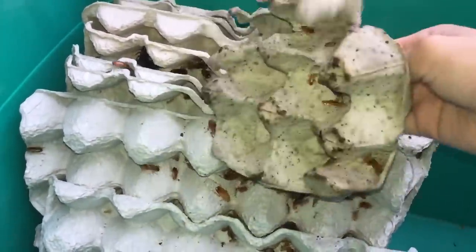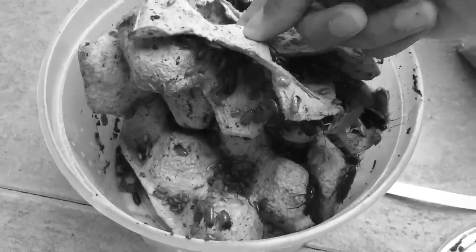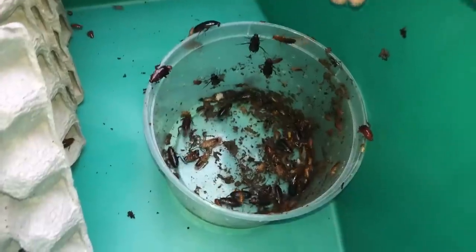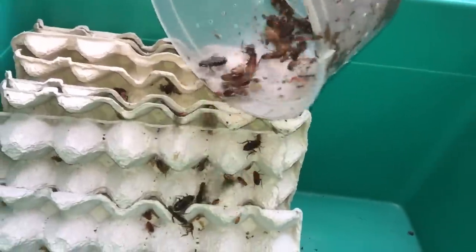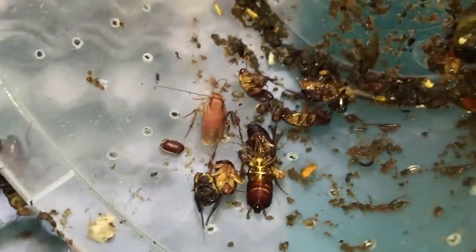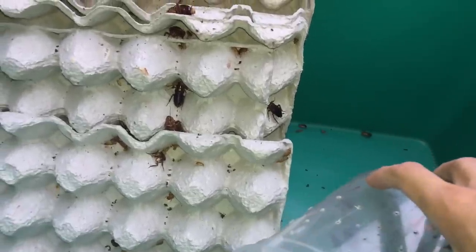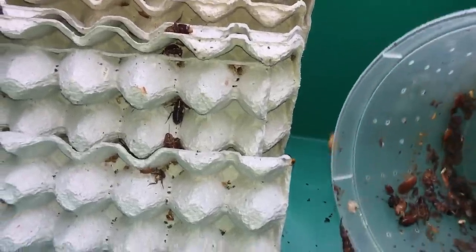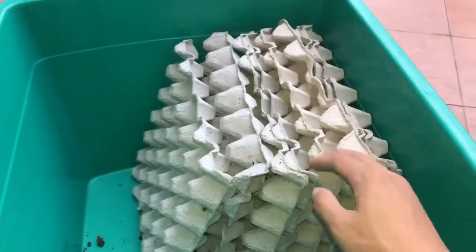Alright, get settled in — you'll enjoy this enclosure much better than what you were in previously. Look at them all climbing up already; they're so excited. Oh, there are dead ones — there's a dead male. Looks like there's only one male in here. This colony is going to take a while to establish. What is this? Oh gross — that is gross. What on earth is that?